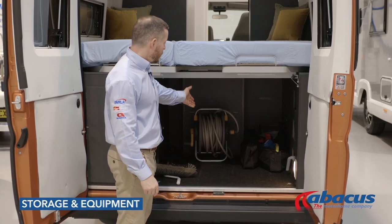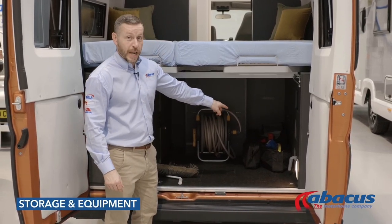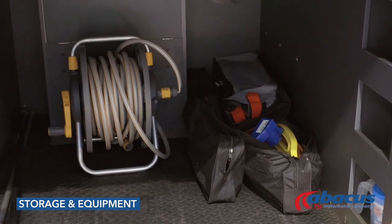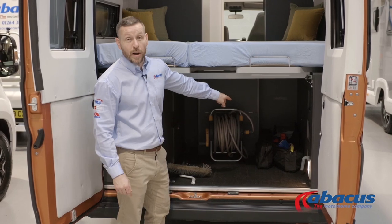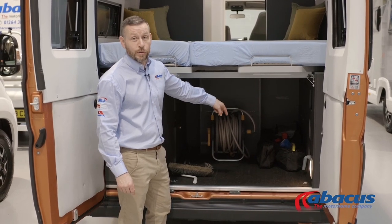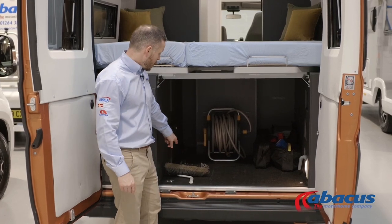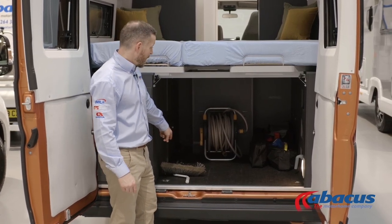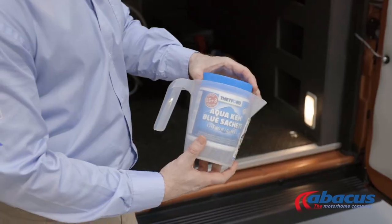In the storage area of the vehicle, we've supplied you with a mains cable for 230-volt connection, a hose for refilling your water supply, kit bags for breakdowns, high-vis jackets, warning triangles, breathalysers, levelling blocks, dustpan and brush, broom, awning handle, and also the tablets for your toilet.